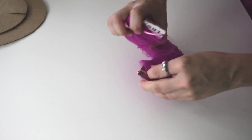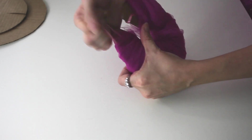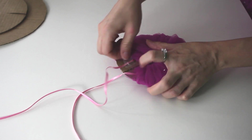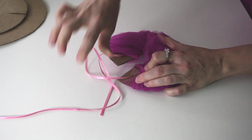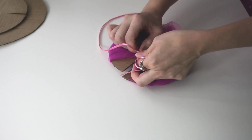Once you're done, pull your ribbon out if you accidentally got it stuck. Now remove the tape. Just pull on the ribbon.